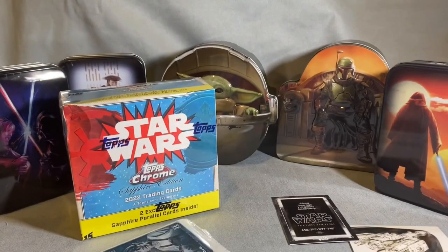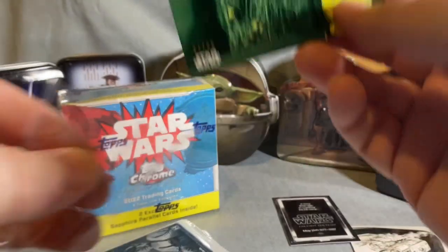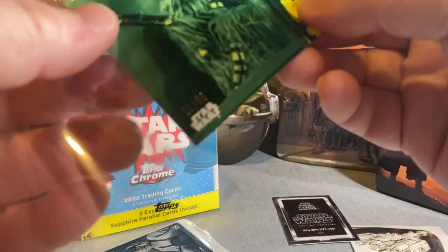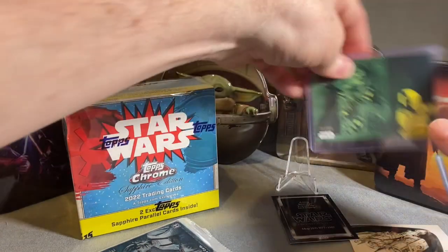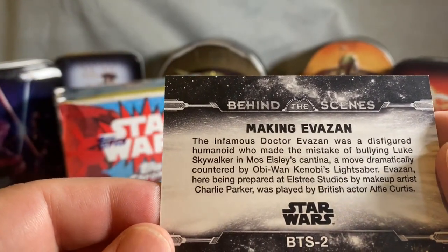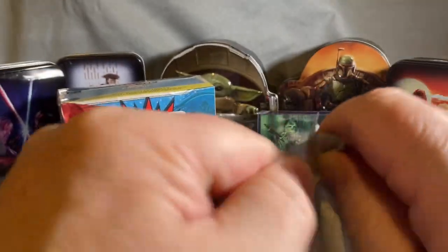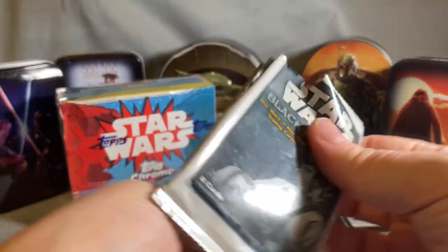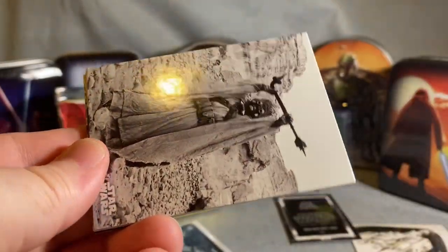Chewie — that's cool. The Wookiee is loose, that's always dangerous! There's a green-colored parallel — it's hard to see the color, but look at that behind-the-scenes shot. Someone looking straight into the camera — very cool. I'll get that one sleeved up. It's a different take on trading cards for sure.